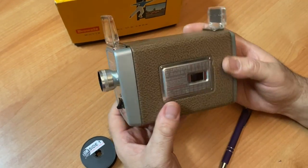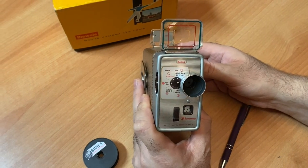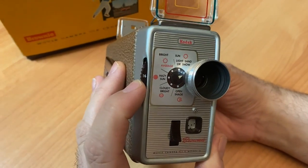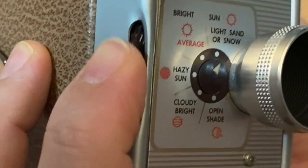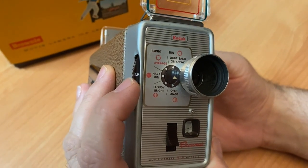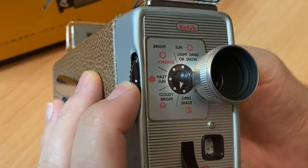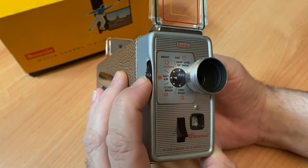So what do you need to know? On the front of the camera, you will see a little wheel. It says F1.9 — that's your F-stop. It swivels around to F2, F2.8, F4, F5.6.